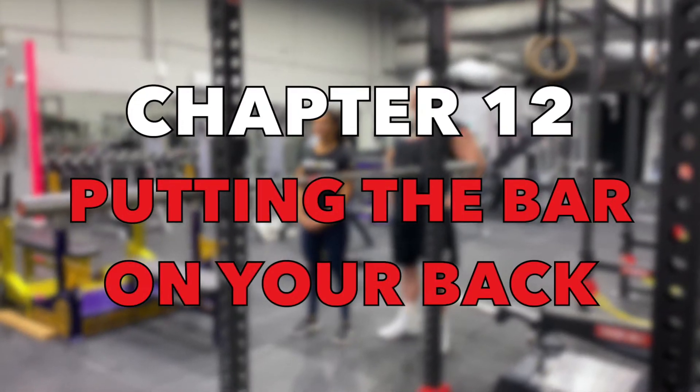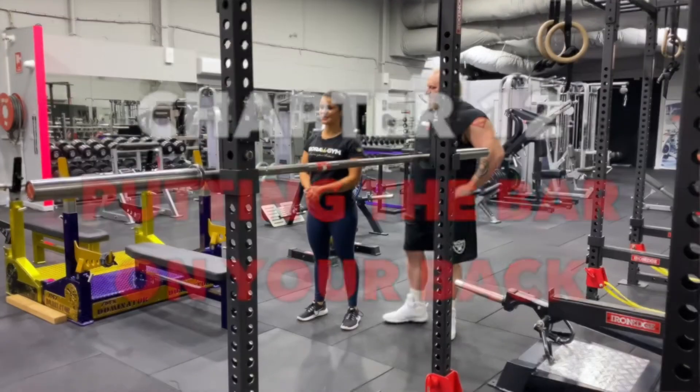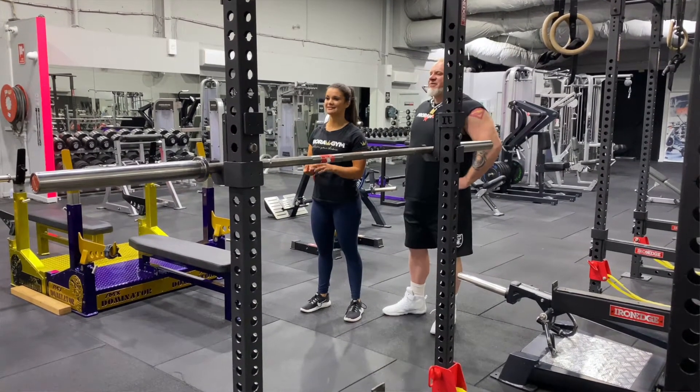Putting the bar on your back. Now that you've learned the movement patterns and built a strong foundation, it's time to learn how to put the bar on your back. Andrew's going to take us through it. Super confident now — believe in what you've learned, Danny. Time to put the bar on your back. Let's do it.